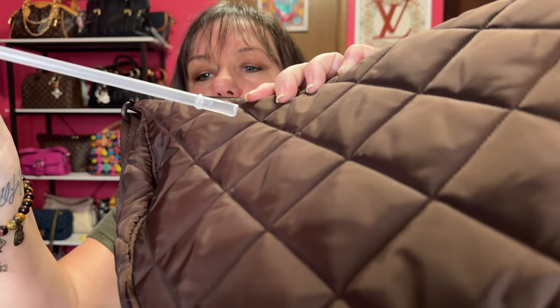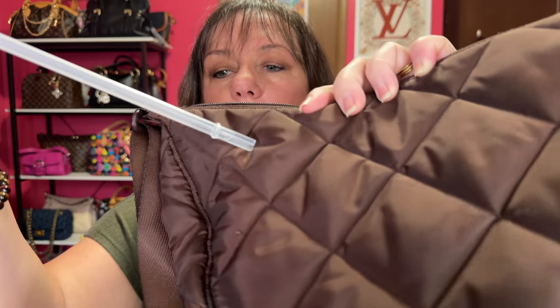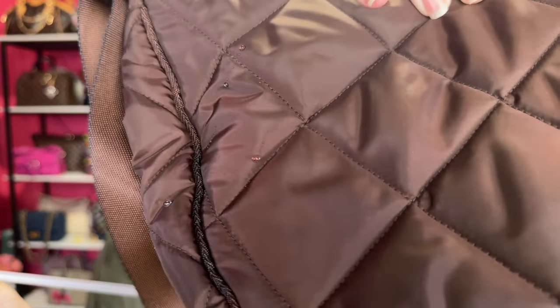It says it's water repellent, so I thought I would do a little experiment with some water to see if it just dribbles off of it. I'm going to get my straw out and put a little bit of water on here and see how it reacts. Yep — it just runs off of it. You can see how the water repels; all it's going to do is slide down the bag.